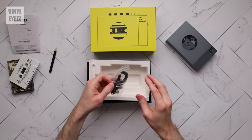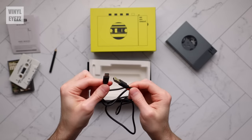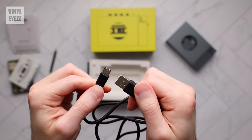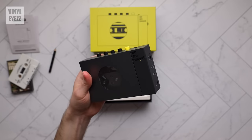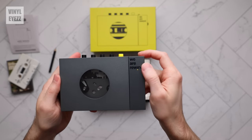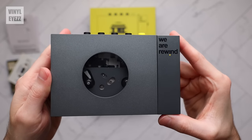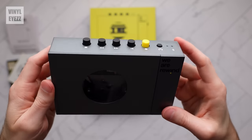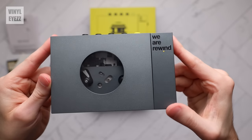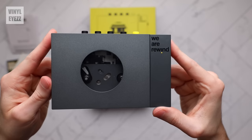We also get a USB-C to USB-A cable for charging the cassette player, which according to the manual takes about four to five hours. And finally we have the player itself. We can't rightly call this thing a Walkman because it's not made by Sony, so we'll just call it a modern portable cassette player, or just 'player' for short.